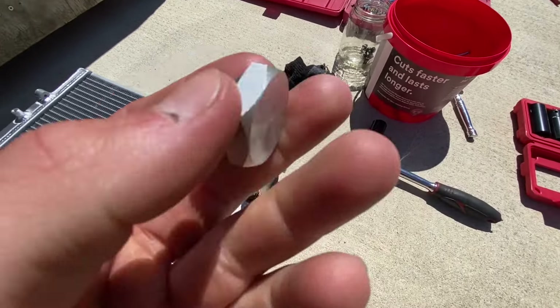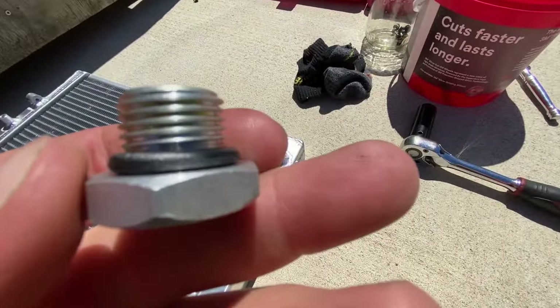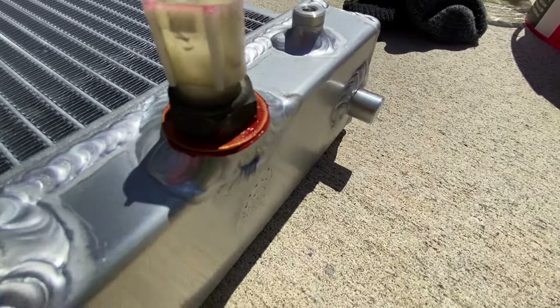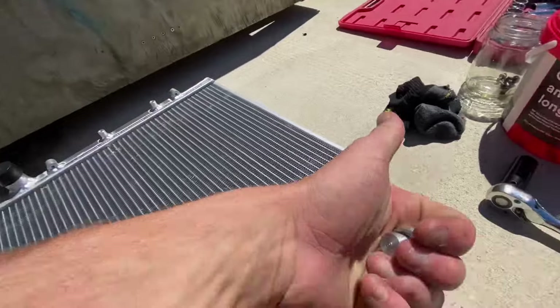The new one holds I think 25% more coolant, so it's like 25% more cooling or something like that. It came with this bung, but I got a sensor that was slightly different so we just had to put a copper washer and then some gasket silicone stuff, so it's safe now.